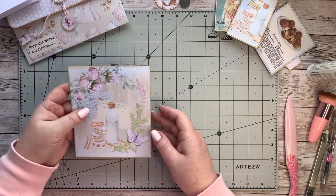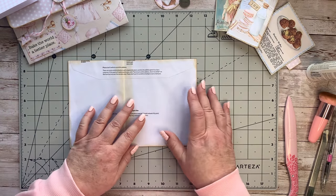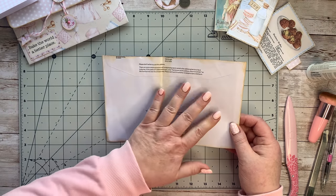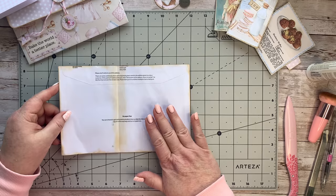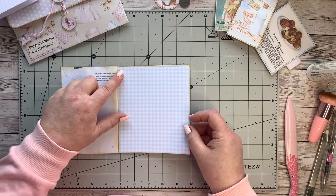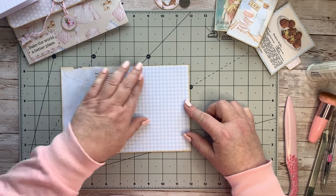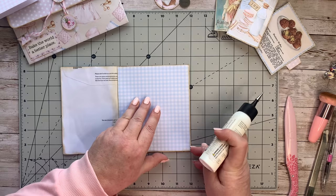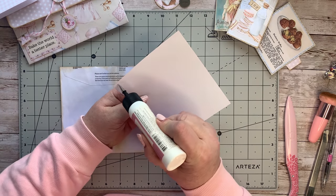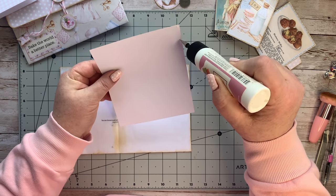The next little piece I want to do is this bit here - I'm going to attach it with this piece. For this side, I've just cut out the checkered paper from that kit and I'm going to stick it down. We're working with lovely soft colors and I do love the soft colors in this kit. I'm being mindful again about getting it really close to the edge.